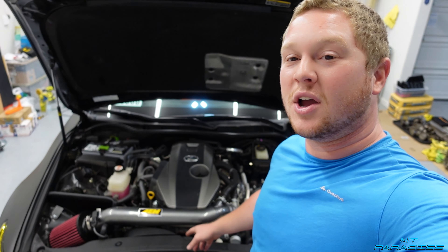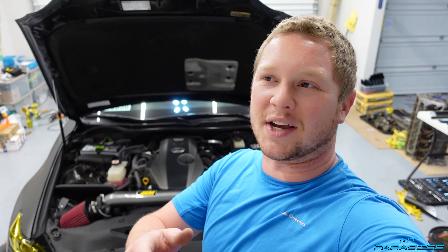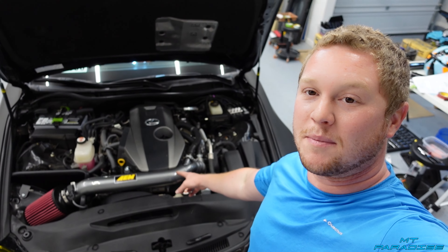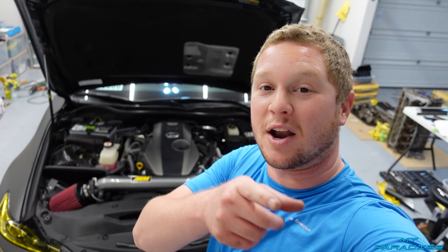Yeah, I think it looks absolutely amazing — and also these welds look incredible, this thing is insane. If you guys want to pick up the same AEM cold air intake for your car, definitely go down in the description — there's going to be a link to Amazon, which is actually where I got this. It does have Prime so I ordered it and I think it was like one or two days and it was here. I haven't driven it yet but that'll be next.